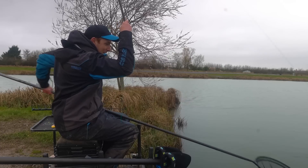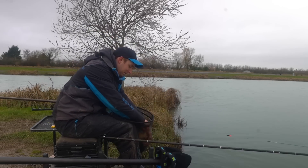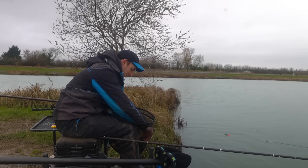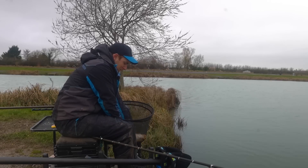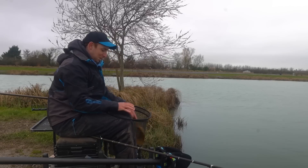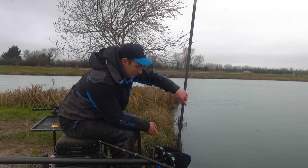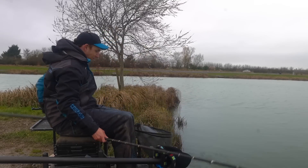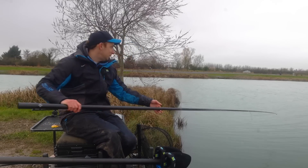Now I'm catching on this left-hand margin there's no real need to try the other method of feeding a big pot — this just seems to be working. Feeding the right-hand edge less often gives me an opportunity if bites dry up on the left-hand edge. I can drop in there and there might be a few fish waiting. Just keeps my options open by feeding two different ways. It's not so much of a big fish that time but plenty of time to catch a few bigger ones.